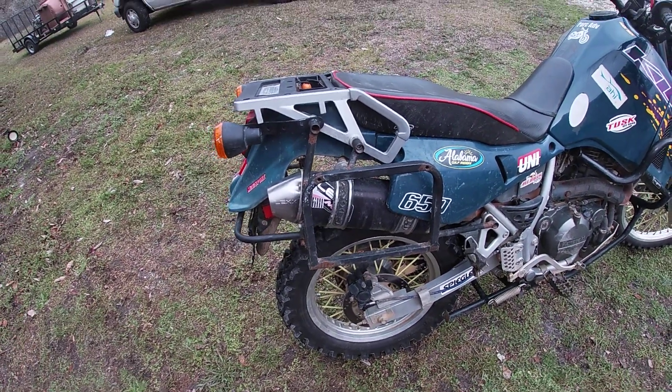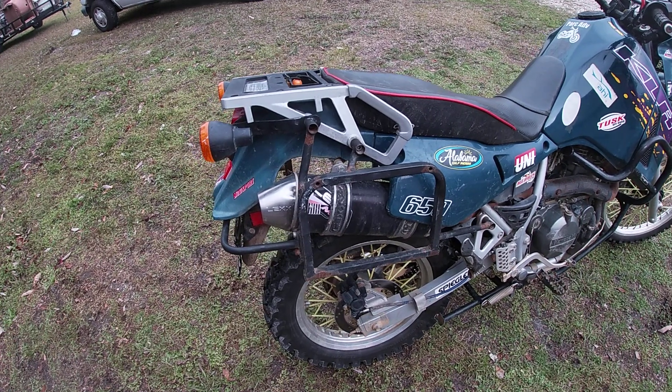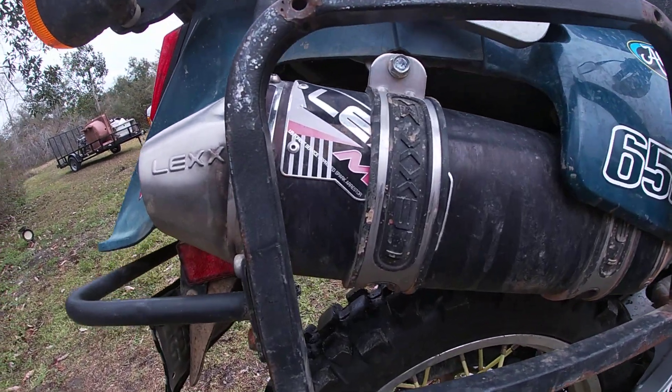Hey everybody, thank you for watching Park ADV, and today we're going to discuss a little bit about the Lex slip-on baffle for the KLR650.